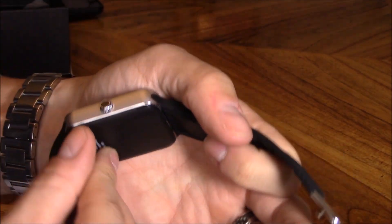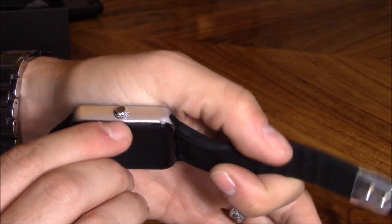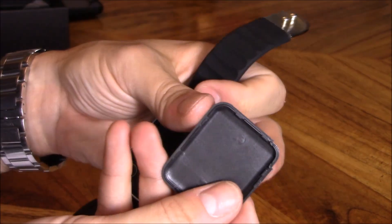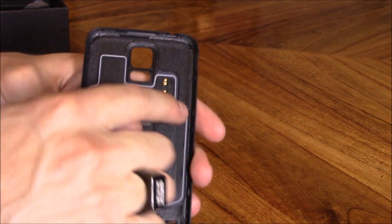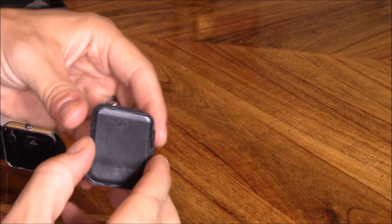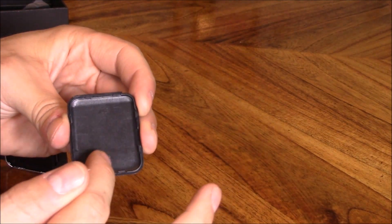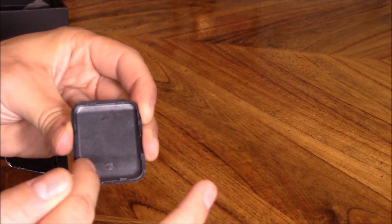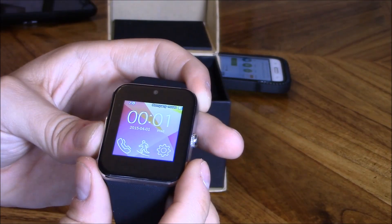There are also security settings and restore settings. Now looking at the watch in more detail, I'm not sure if it's 100% water resistant because there are little cracks I can see right here. Looking at the back cover, I don't see any rubber seal around it. I could probably put hot glue and just wrap it around on the inside to make a better waterproof seal on the back. Let's go ahead and connect it now.